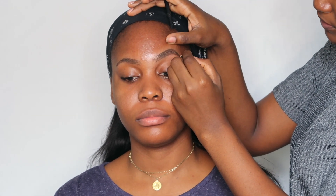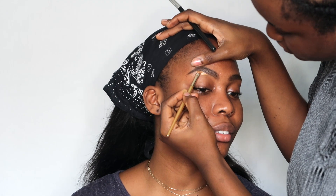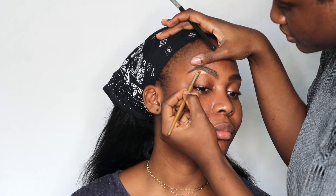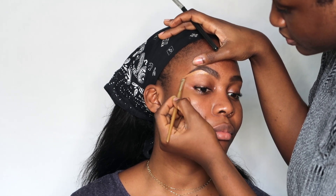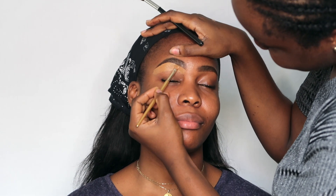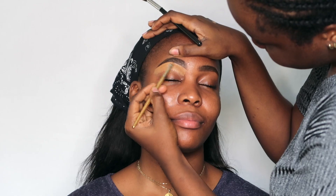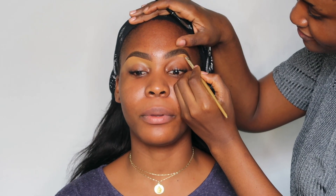I'm doing her brows — my brow routine hasn't really changed to be honest. I'm just tracing her brows and concealing with the LA Girl Pro Concealer, I believe in the shade Fun. I'm going to use a darker shade for her upper brows, so I'll just let you guys watch because this is basically self-explanatory.